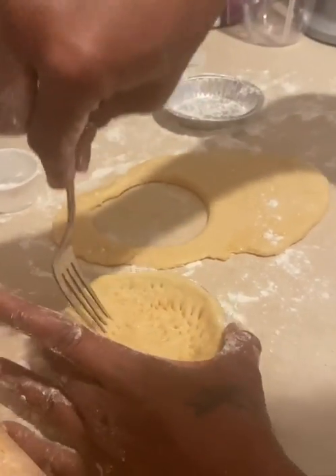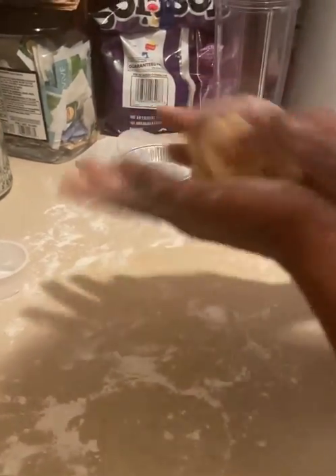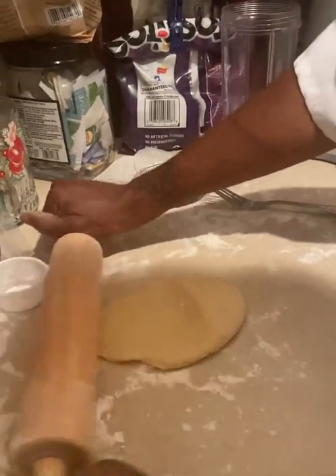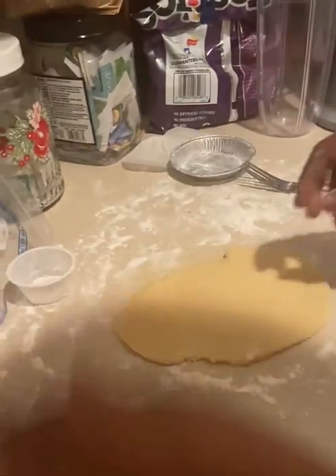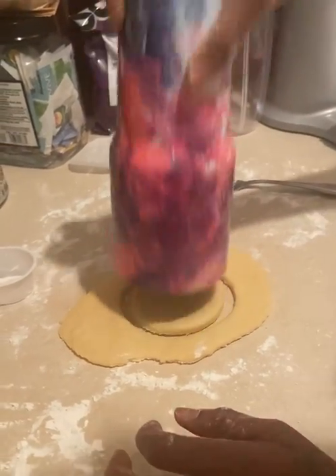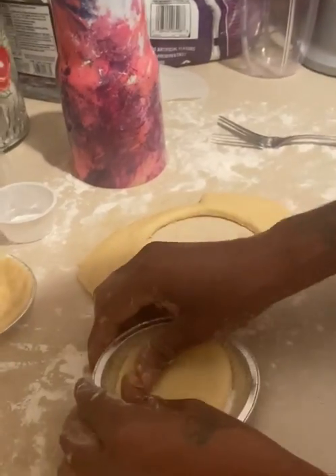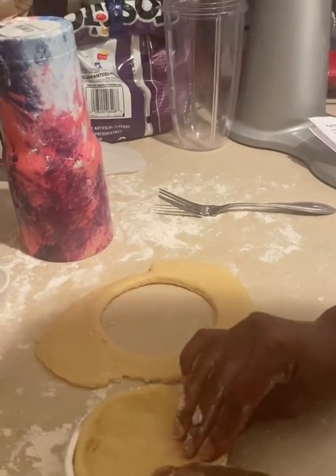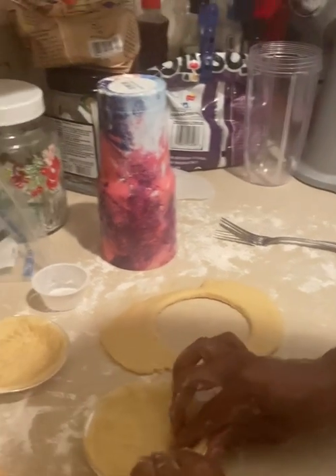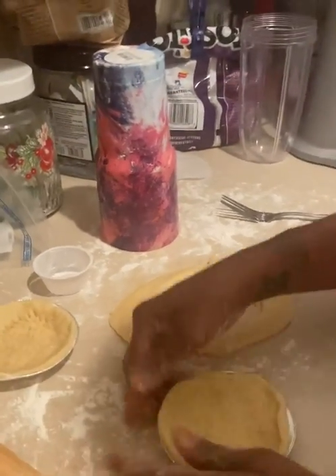The ingredients and the instructions will be listed down in the description box. I'm done docking, so I'm going to add it to there. Then I'm going to go ahead and roll out my next dough. I will have a little bit of dough left over — I'm not sure what I'm going to do with the extra dough. Let me go ahead and spread this. I can't wait to try it — it has the kitchen smelling really good.